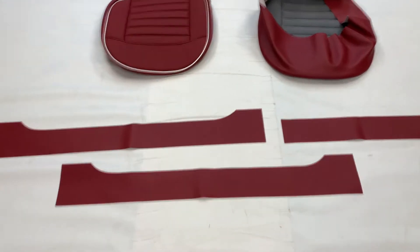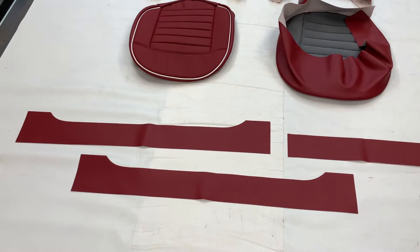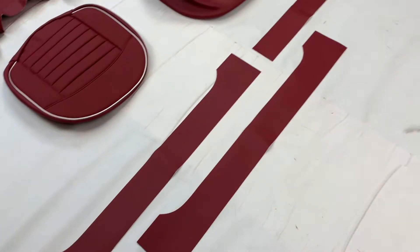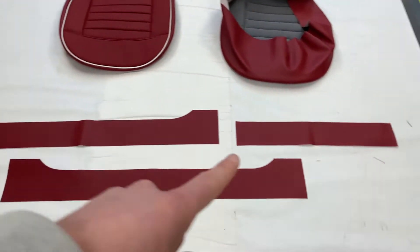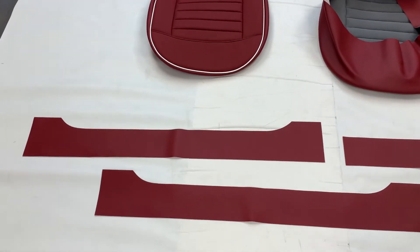The kit consists of pre-cut bits of material for the framework base surrounds — you glue this to the metalwork of the frame surrounds. You get two big bits and one short bit, to allow for the one fixed seat and the one tilting seat.